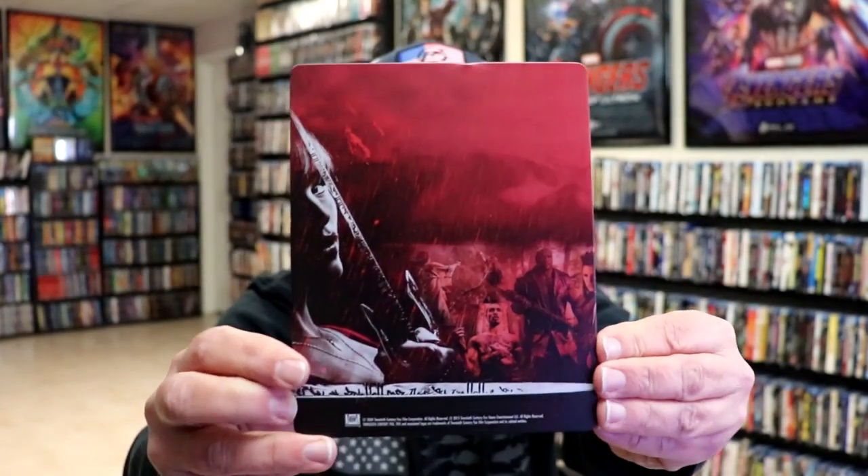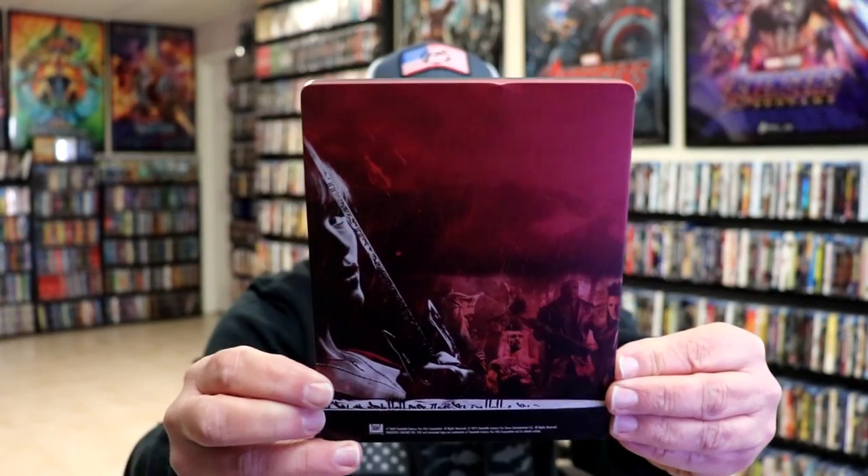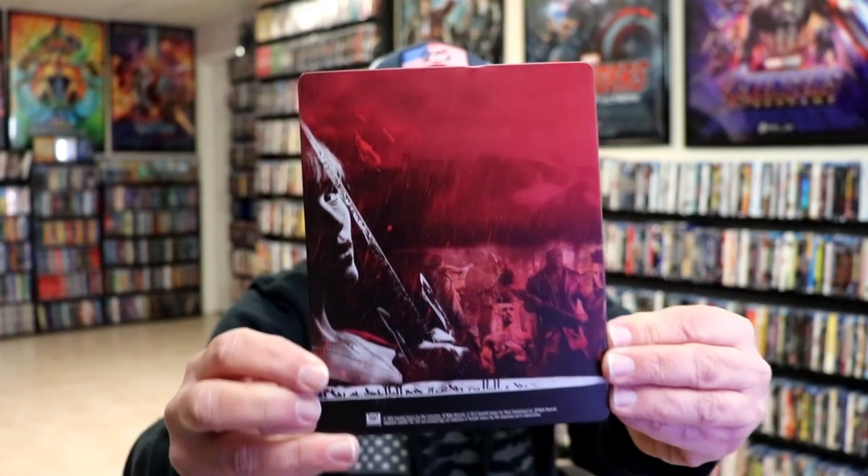And here's the back. We do have a ding at the top, which is unfortunate.